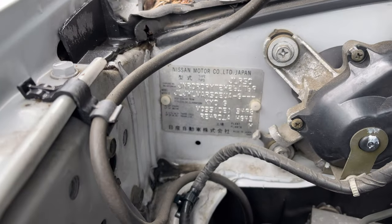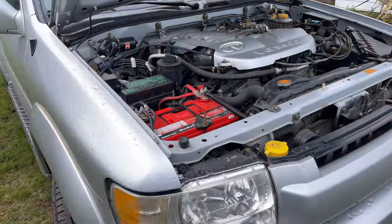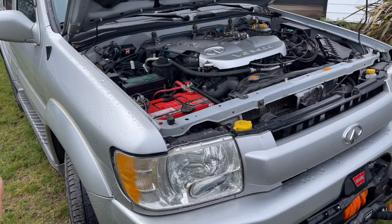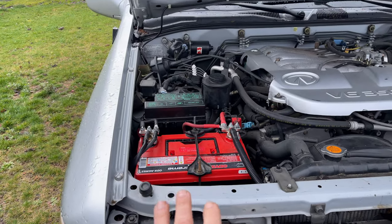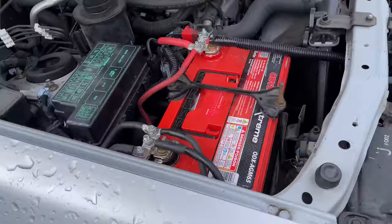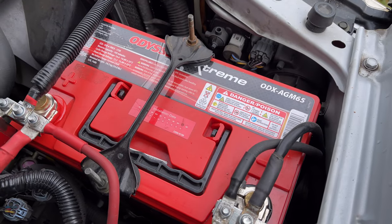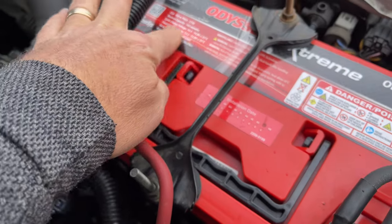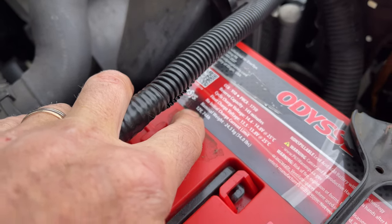Before we shut that down, in case anybody's interested in any of these numbers to match the paint codes or anything — keep in mind this is a sitting, ongoing project so certain things are in kind of abandoned shape in a certain sense. First thing first, a lot of guys were asking about the power plant I put in here. By power plant I mean the battery for the electrical. This is an Odyssey AGM — it's a 74 amp power battery.